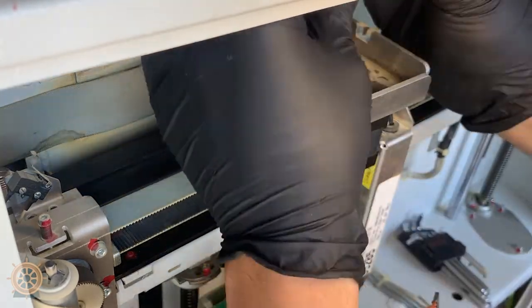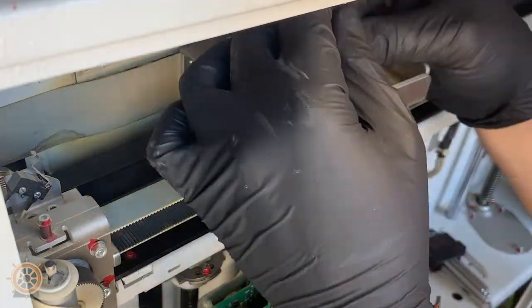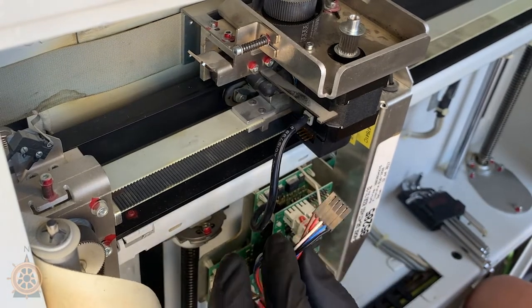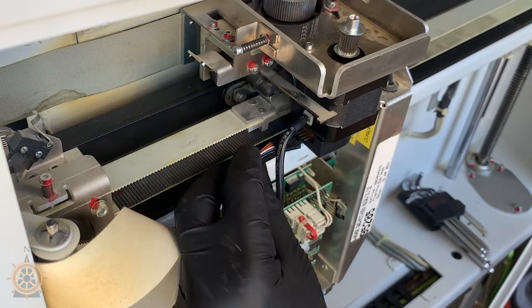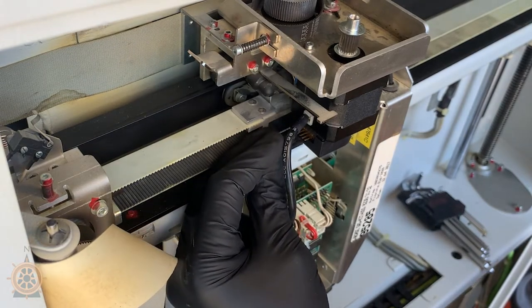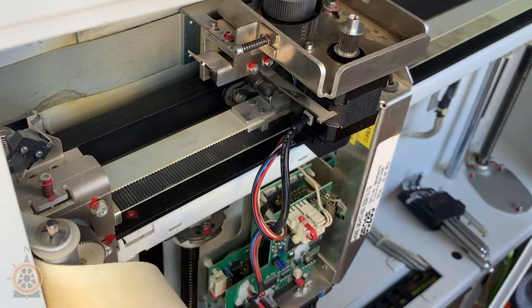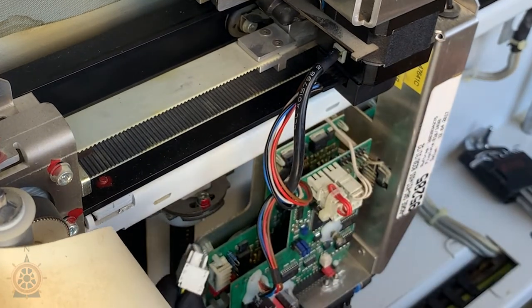Alright, we've got all those screws in there. You can go ahead and tighten them down — just be careful not to strip them. You do want them semi-tight, nice and snug. And then we'll put this other harness back in its place — be careful of the prongs. Plug this other one in.